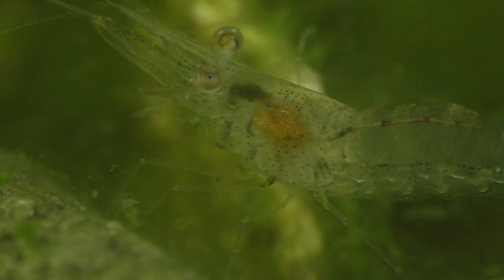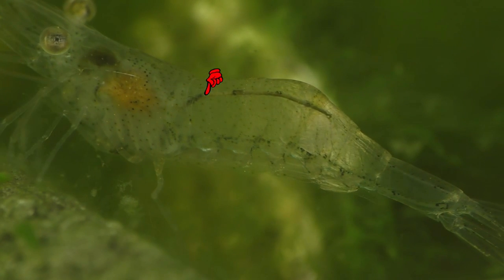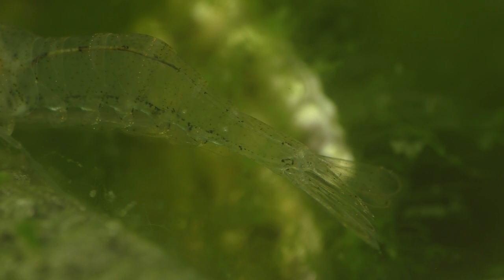Once the food has been completely pulverized by the gastric mill, it travels to the hepatopancreas, which is this orange-colored organ right here, and this is where most of the nutrients contained in the shrimp's food are absorbed. The food then travels to the intestine for further processing, and finally the undigested remains are excreted through the shrimp's anus.